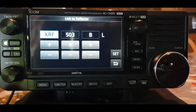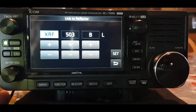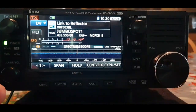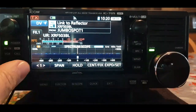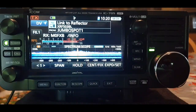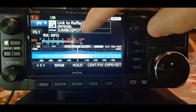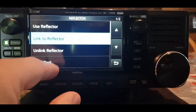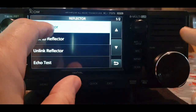There is the letter C as well I think, so just set on that. Now just key the mic briefly and listen to what the radio says: 'link to XRF 503 Bravo.' Then change the setting back to — yeah — 'use reflector.'